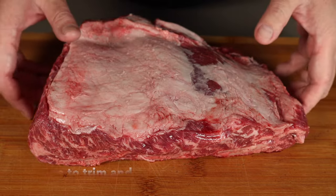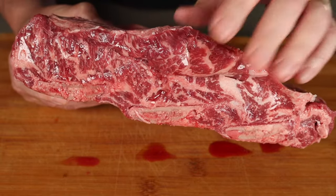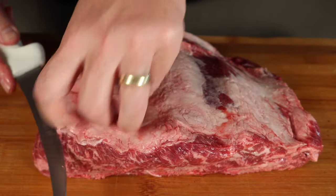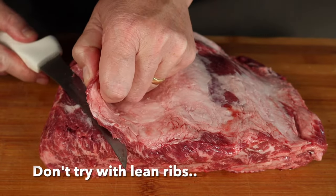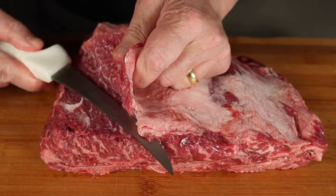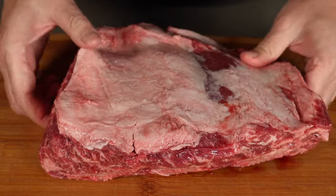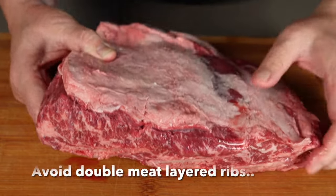Now, to trim the ribs. If you're going to do hot and fast, start off with some decent ribs. You can see there's a fair amount of marbling here. You can do it with leaner ribs, but I recommend starting with well-marbled ribs if you're just getting used to this, because there's nowhere to hide going hot and fast. If you see ribs with basically a bone, a layer of meat, a white line in the middle, and another layer of meat on top — avoid that.